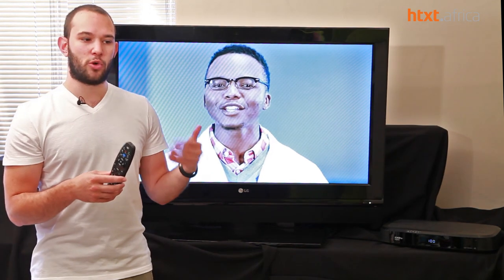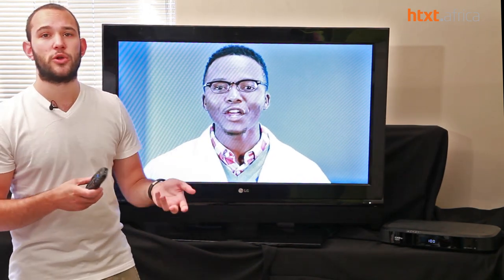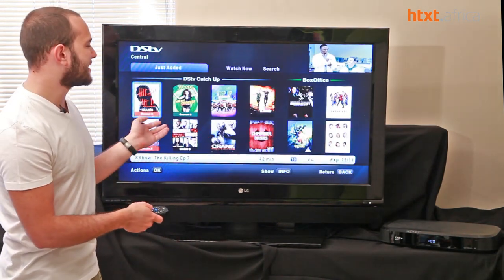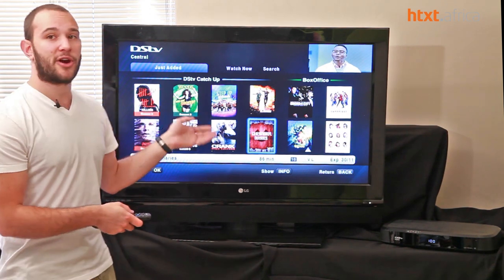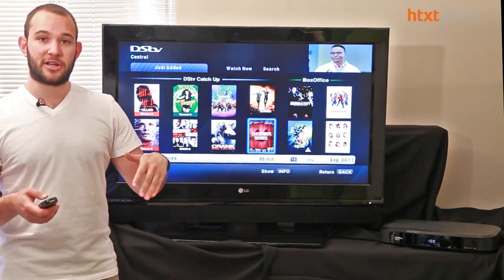There's a lot of intuitiveness added, specifically around using the four-way directional navigation button. Up, down, left, right — all of that has become a lot more useful in the DSTV Explorer than in the PVR. Previously you'd only use it for going up and down and pushing info. Now you can scroll around an interface going up, down, left and right, moving through boxes a lot quicker than through a typical list.